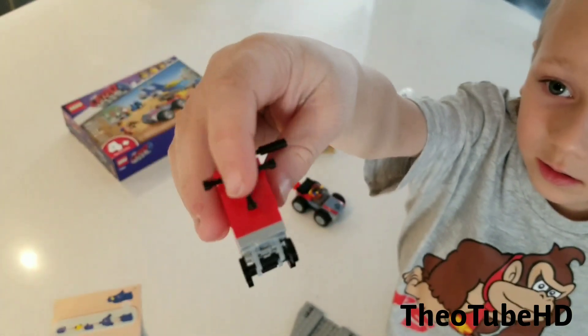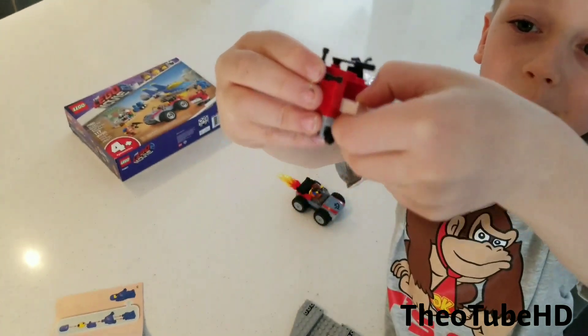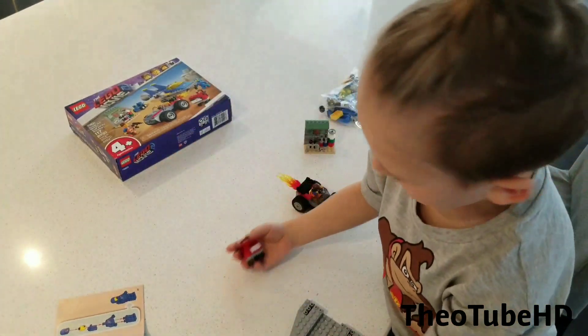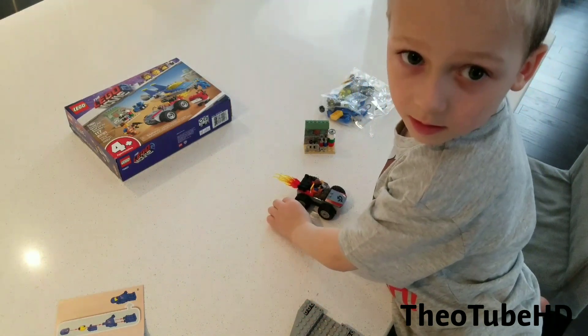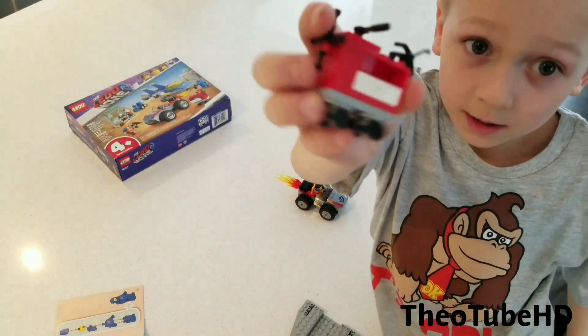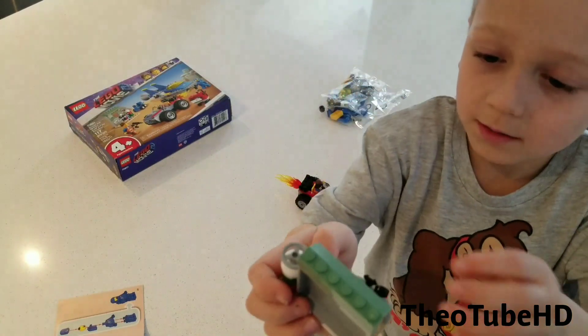So here it is — and see this, this is actually magic because this pulls out. There's two things that go in the drawers, and that's the other car, and here's the gas stuff.